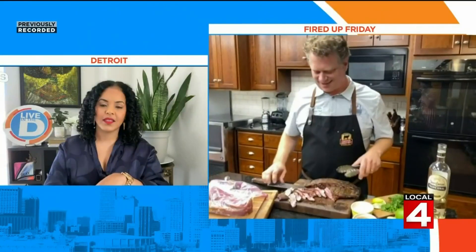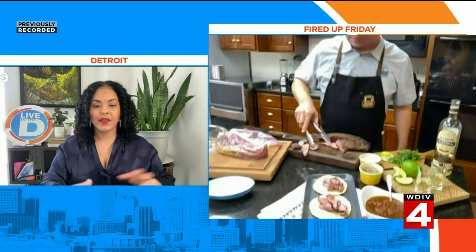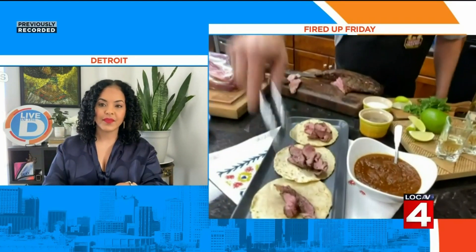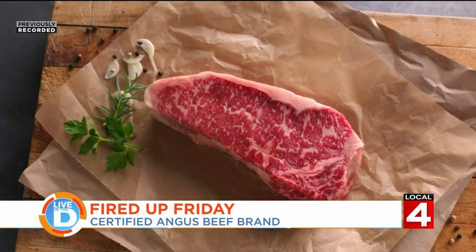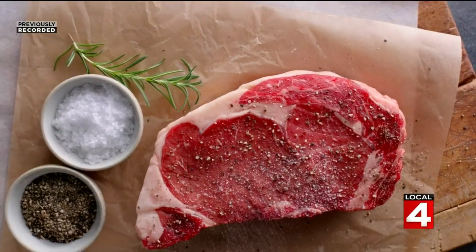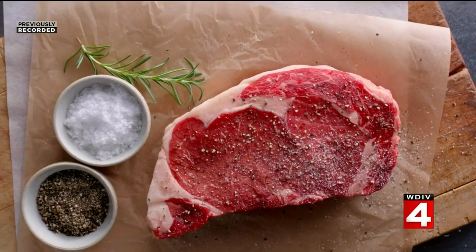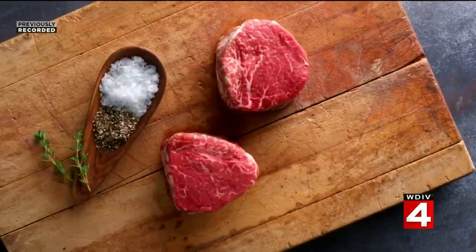Should I season the steak before or after I cook it? Seasoning before is a great idea, using the right type — like coarse kosher salt and fresh cracked pepper — that's all we usually do, or a rub to add more flavor. But if you want, you can also add a finishing salt.